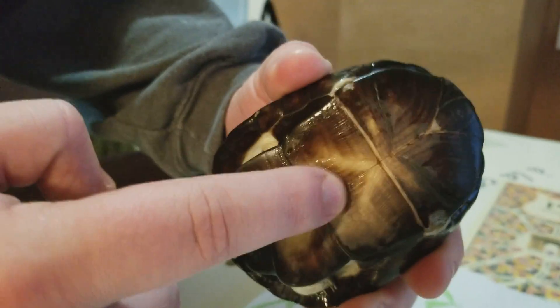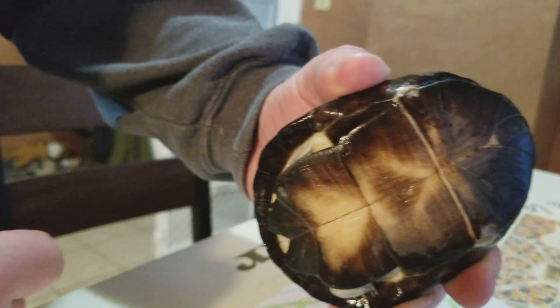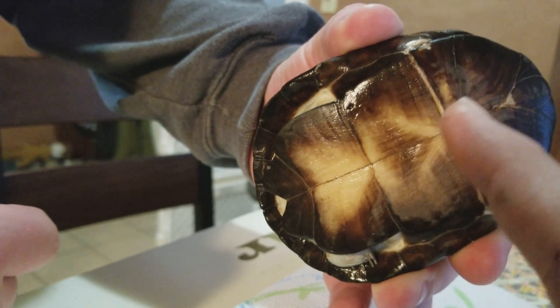You can also tell by the bottom of his shell. For a female it would be flat all the way down — there'll be a little extra piece there. But a male is gonna have a little indent. I don't know if you can really tell from that camera, but they'll be a little indented, whereas a female would be a little bumped up. You can kind of tell, but he's still pretty little.